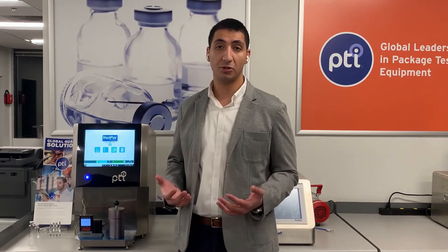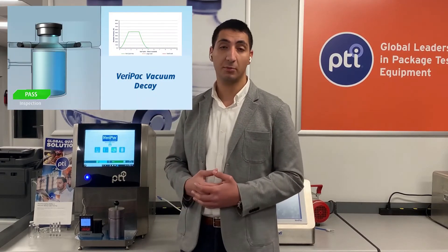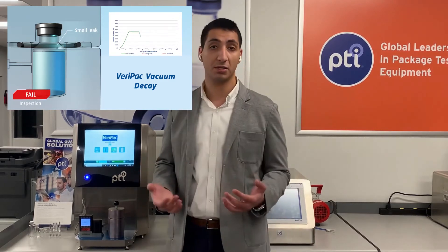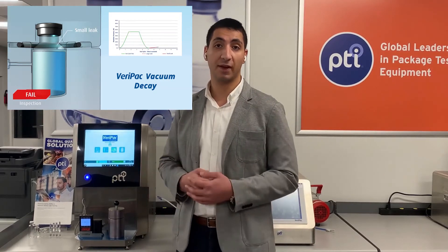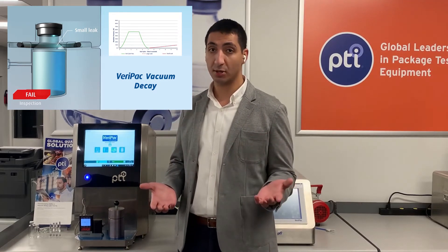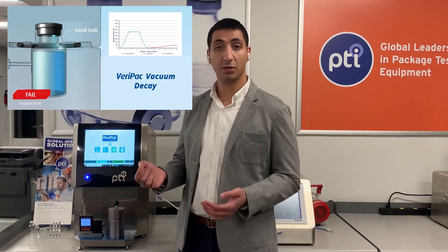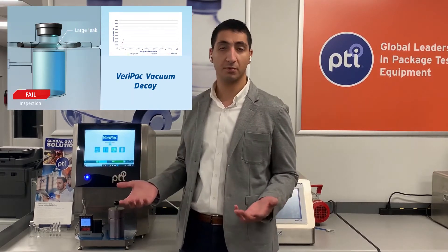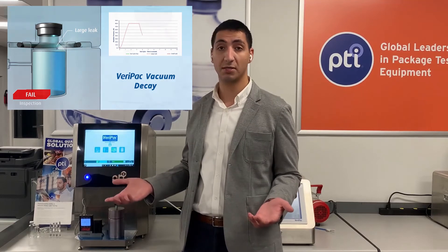The multi-cycle approach allows for prevention of excessive contamination of the test chamber, as the system will immediately abort the test cycle upon detection of a defect. Since cycle 1 will detect those large leaks, if there is a large defect in the container, it will abort within the first couple seconds, effectively also reducing the test time.